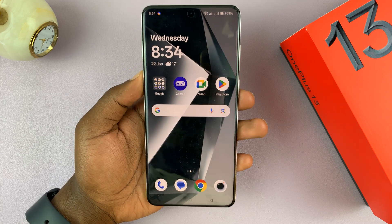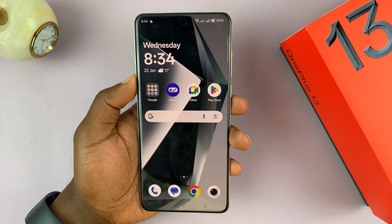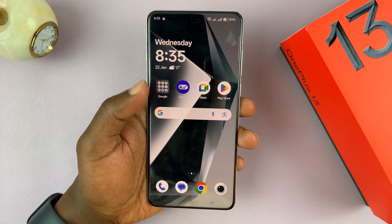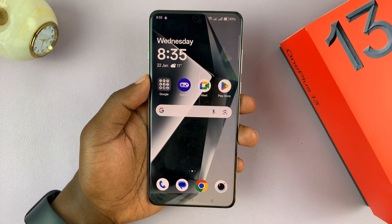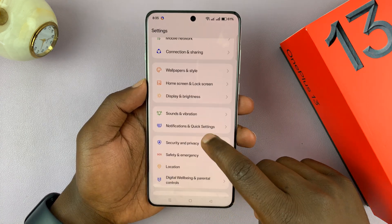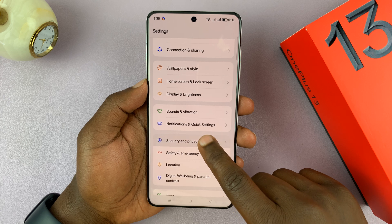I've got the OnePlus 13, and I'll be showing you how to set up Face Unlock on this phone. This is very simple. Just go into Settings, scroll down to Security and Privacy, and tap on that.